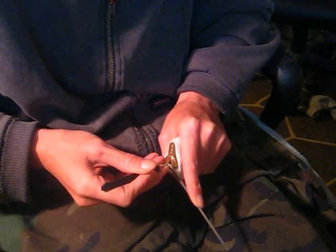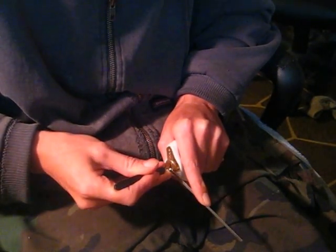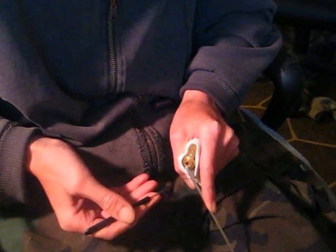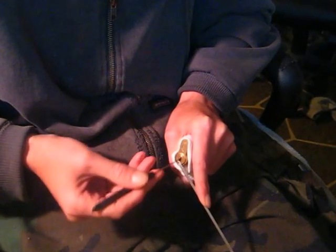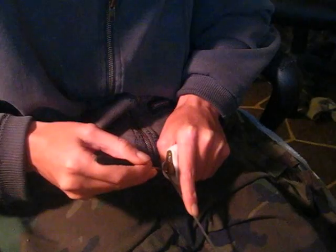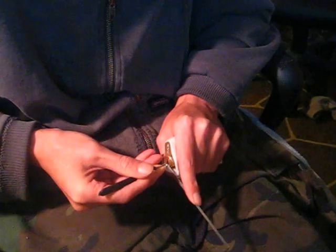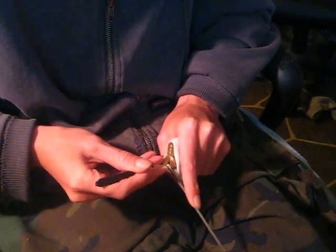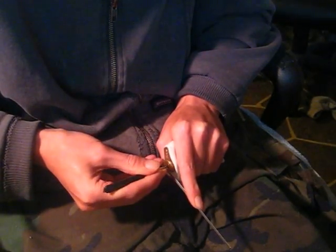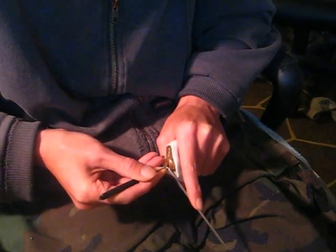Starting to lift that back pin — it's really hard to maneuver the pick around there. Let's see if I can get it into a false set and get on that back pin. There's the back pin — since I touched it and lifted it up, the lock dropped into a false set. Now if I can just go back in here, pick around, and get out of this false set, we should be in business. I think I'm on the fourth pin now, just looking at some feedback on my tension wrench.